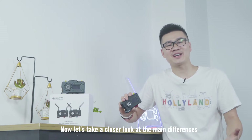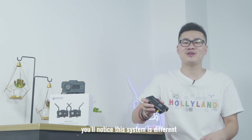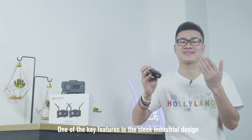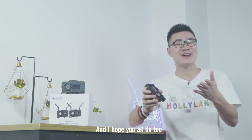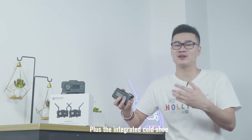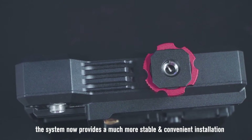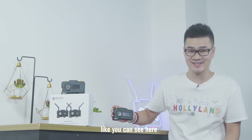Now let's take a closer look at the main differences. From the first look, you'll notice this system is different. One of the key features is the sleek industrial design. Check it out — I just love this new design, and I hope you all do too. With the new transverse design, the system has a lower gravity center, plus the integrated cold shoe. The system now provides a much more stable and convenient installation, like you can see here.